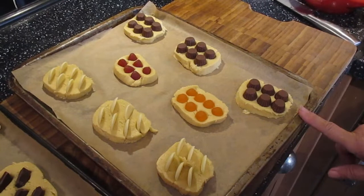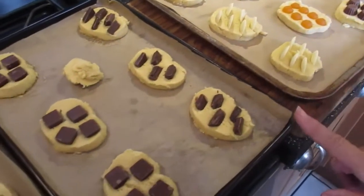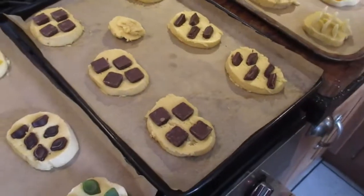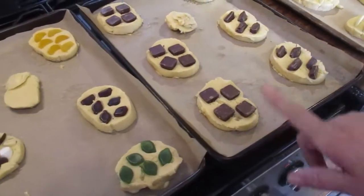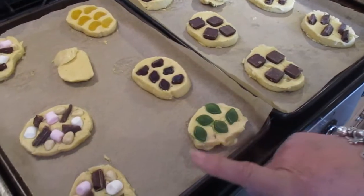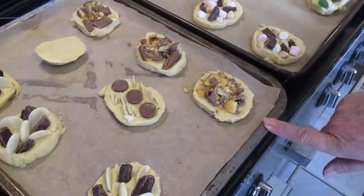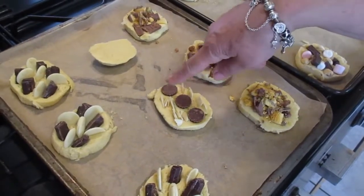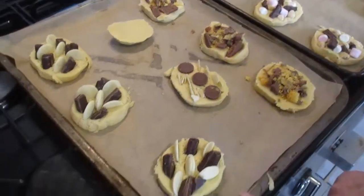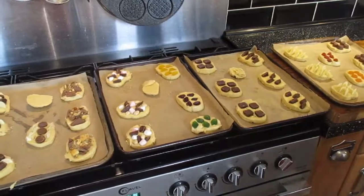Here are the toppings we're using: Reese's Cups, Fruit Gummies, White Chocolate, Bourneville Dark Chocolate, one with Biscoff, After Eight Mints, Fruit Gummies, S'mores, Dime Bar and Crunchy. I've got one of Reese's Cups with almonds, and then white chocolate and dark chocolate. Right, let's put them in the oven.